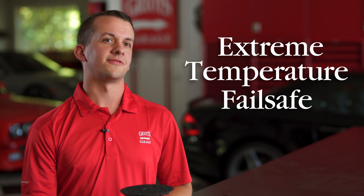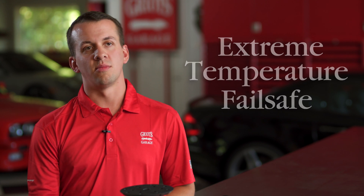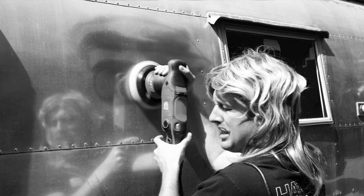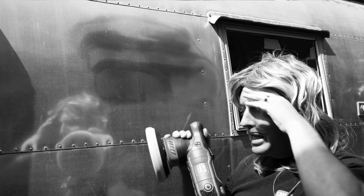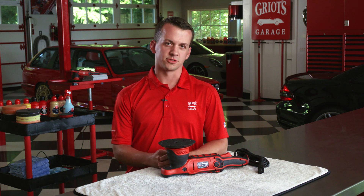We've also designed the G9 with an extreme temperature failsafe. The machine has a highly advanced temperature management system that monitors heat via a high-tech internal temperature sensor. While your G9 will likely never get hot enough for this failsafe to kick in, if for some reason you find yourself detailing a motorhome on a 130-degree day in Death Valley, the system prevents internal damage by automatically shutting down power if the sensor detects its preset maximum temperature.